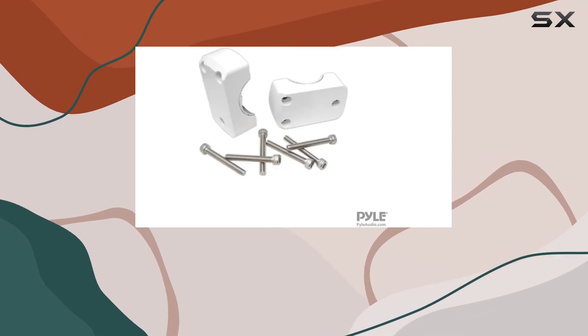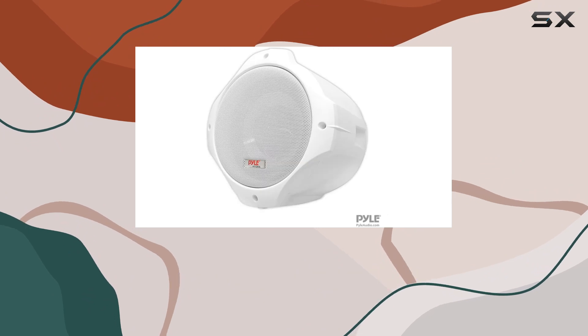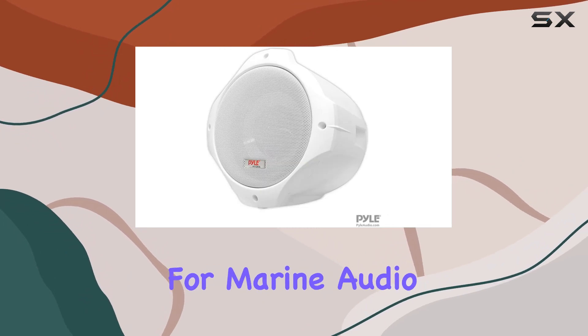These Pyle wakeboard tower speakers bring together quality, durability, and functionality, making them a top choice for marine audio enthusiasts.